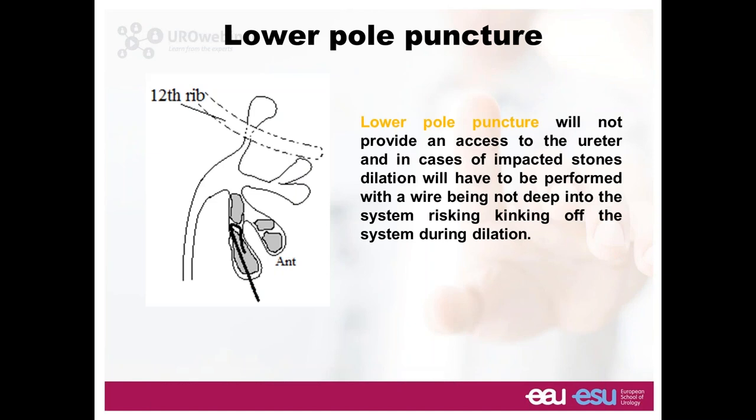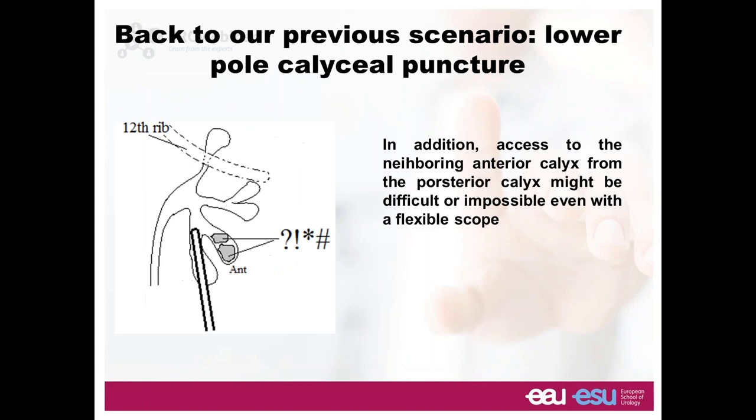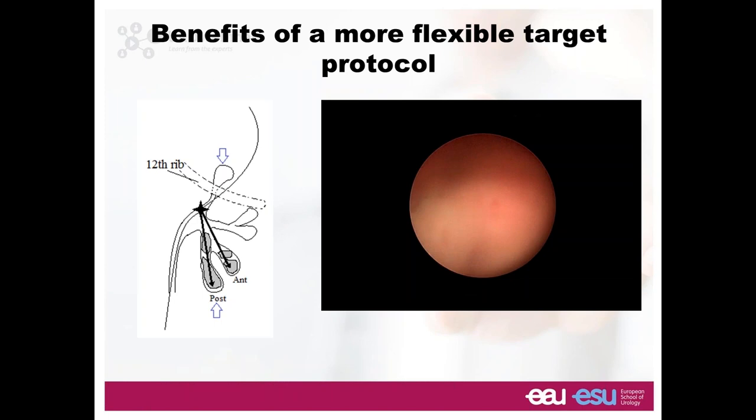A diagram: puncture through the posterior calyx — most of the times the stone is impacting that calyx and the wire cannot pass down the ureter, and fragments in the anterior calyx would require a flexible ureteroscope in a combined procedure. Instead, we propose going directly down the ureter with your wire. In the pelvis, with obstructed infundibula full of stones — you come closer, put your lithotriptor inside, the stone is trapped and can't go anywhere. You break it and start aspirating the fragments.